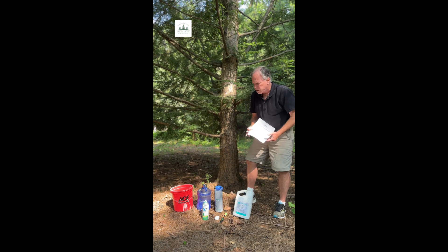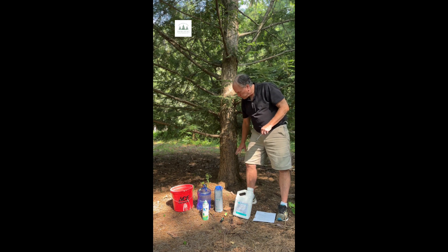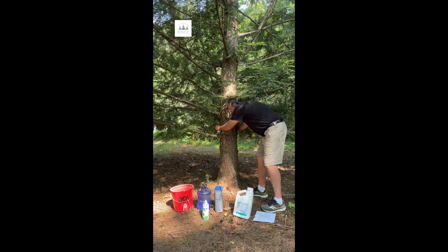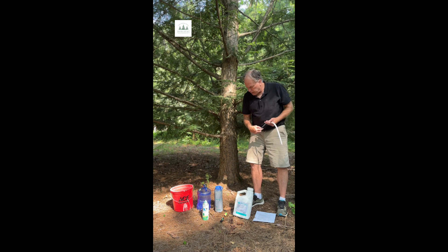The next thing I'm going to do is measure my tree. I have a diameter tape and I'm going to get the diameter of this tree, and based on that we're going to add it to the soil at the base. If you don't have a diameter tape, you can take a regular tape measure and divide by 3.14 and that will give you the diameter. This tree is 11 inches in diameter.